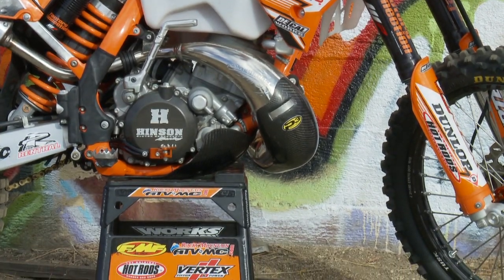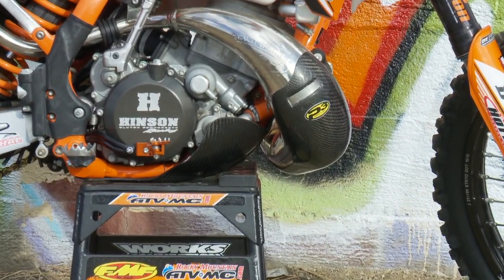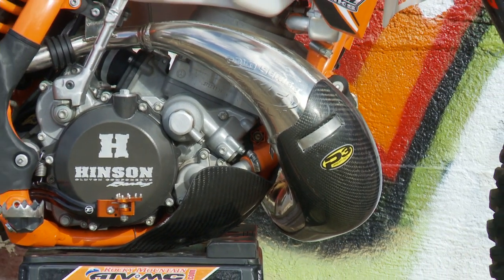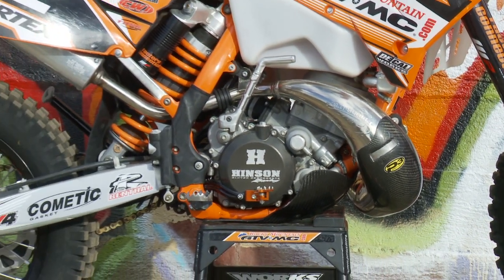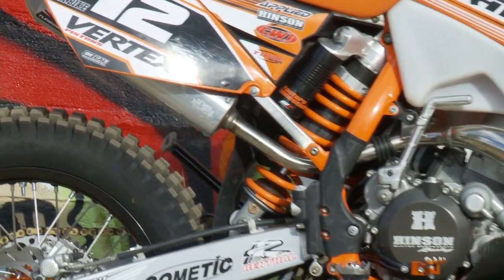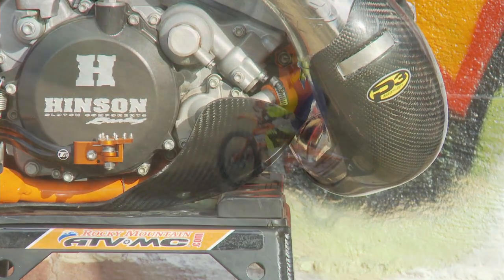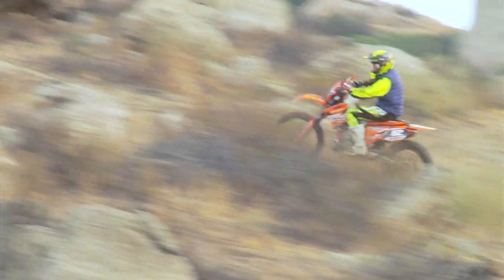The FMF Fatty paired up with a Turbine Core 2 spark arrestor legal silencer — great combination, works really well. Since we're going to be on the trails pretty heavily, we want the P3 carbon protection for the pipe, as well as the skid plate below, which has a really good wrap-around full-coverage protection.